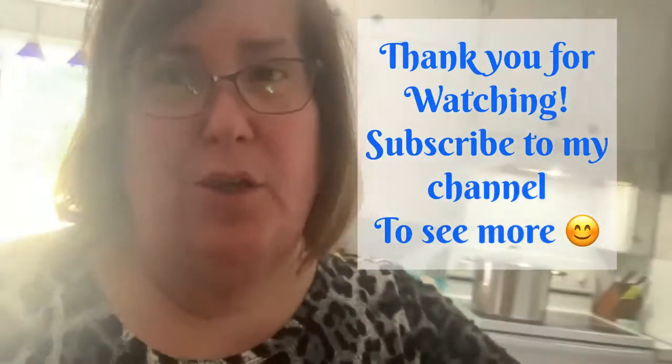Thank you for stopping by Pike Creek Farm. Like this video to see more canning videos, and subscribe to my channel and you'll see more. Thank you very much. Bye!